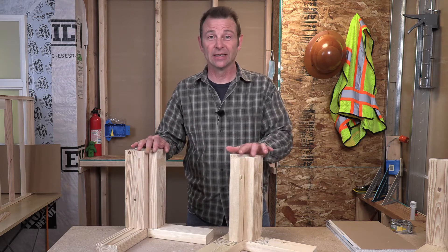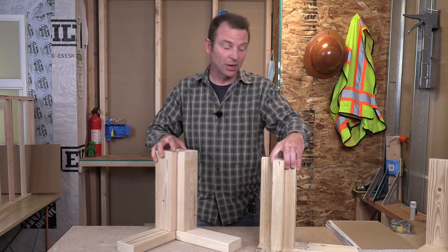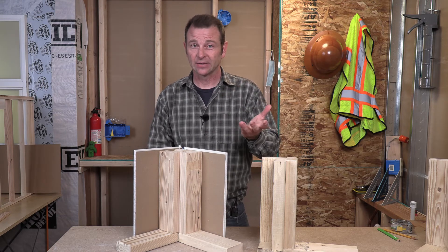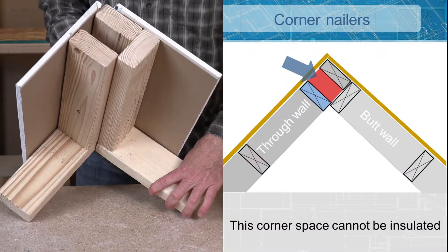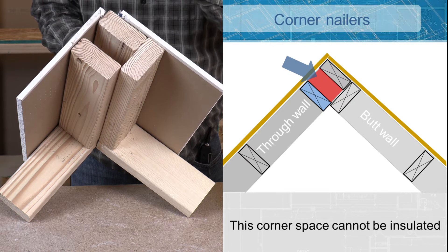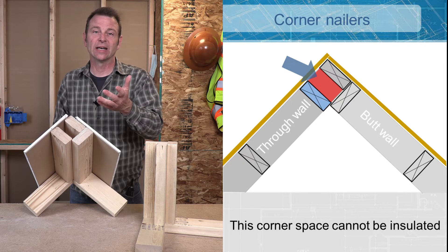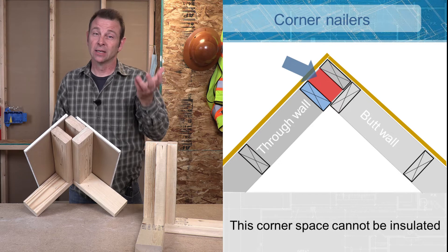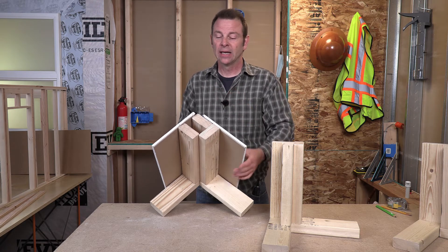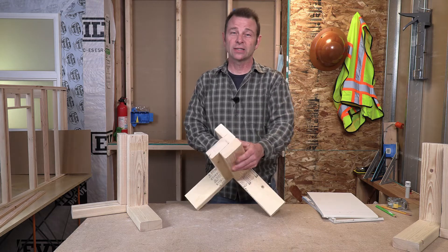These two approaches accomplish the same thing on the inside — you have nailing surface on both sides of the inside corner — but you've done it with less material using the three stud method. The real problem with the four stud arrangement is that when you have sheathing on the outside and you've dried the house in, you've created a space you can no longer insulate. You have no more access to it. This creates energy loss at every corner — cold spots or drafts. That is no longer an option; in some energy codes this kind of corner is not even allowed. It's an outdated way to frame.